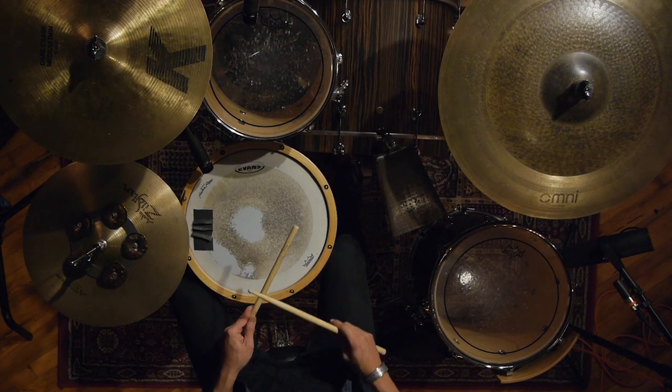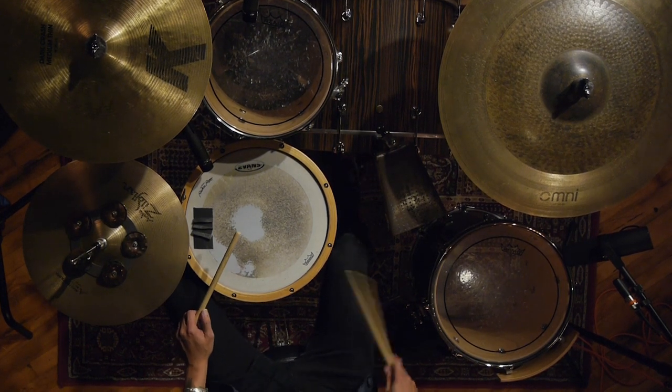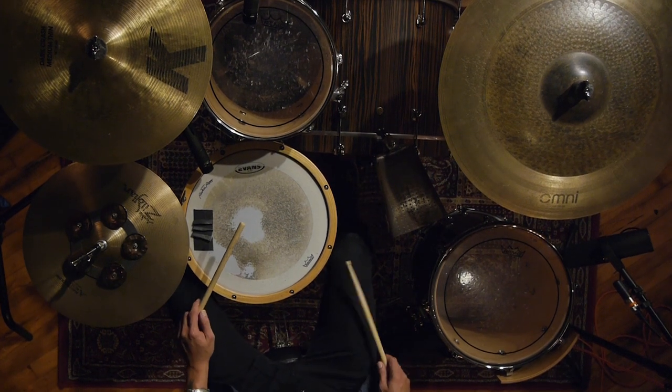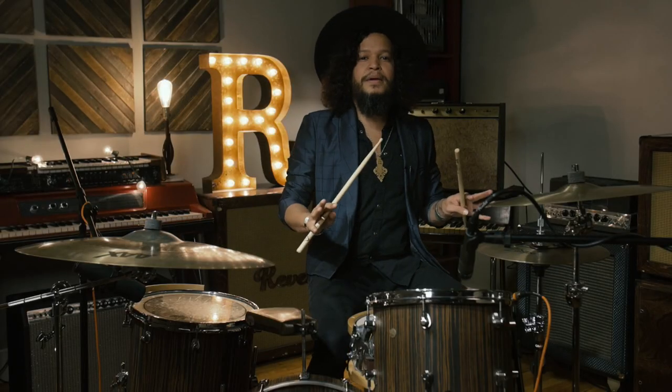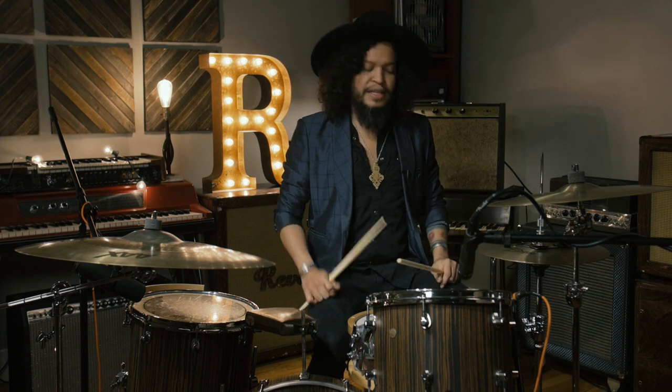One, two, three, four. That's the basic bass drum pattern that is the anchor of a lot of the Latin rhythms when it comes down to songo and cumbia and things like that.